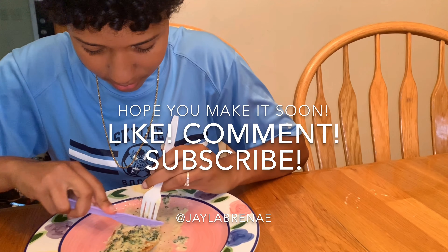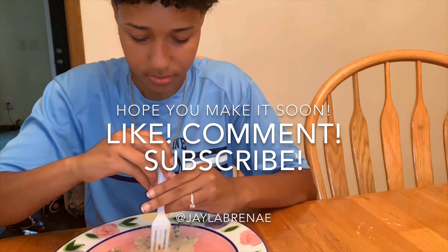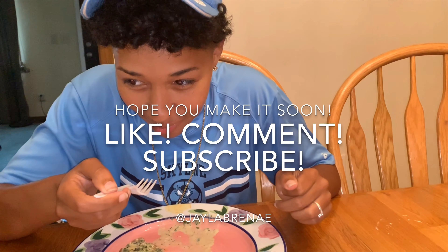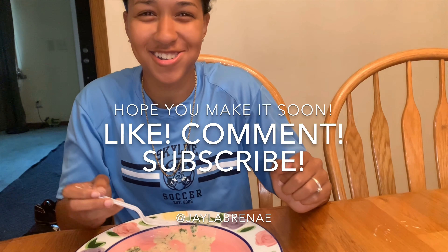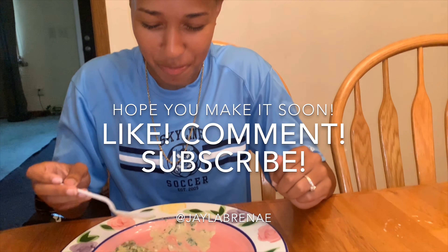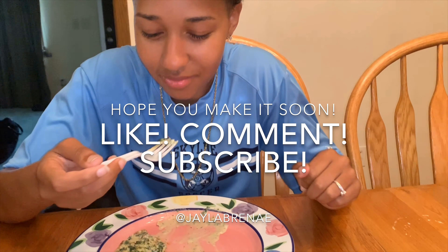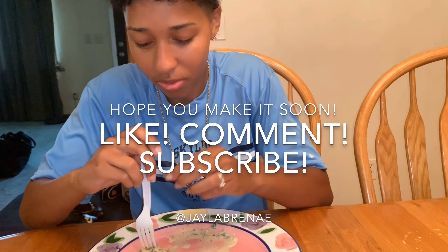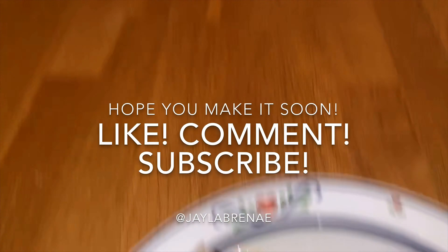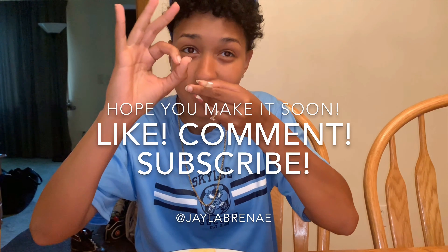Now Janae is trying it. You like it? She's never had it before. Even my little brother likes it, and he doesn't like spinach — but this is how he eats his spinach. I like mine with a ton of sauce. But yeah, it's a family meal.